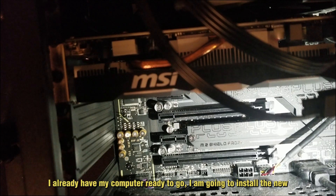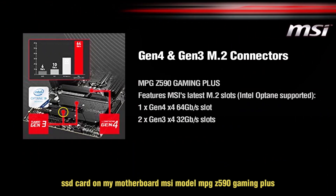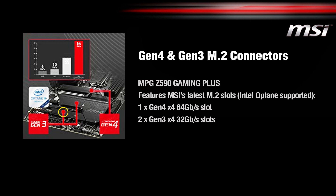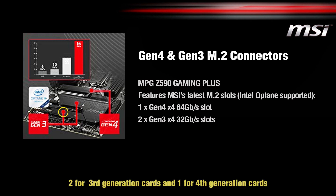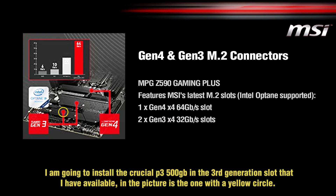I already have my computer ready. I'm going to install the new SSD card on my MSI motherboard, model MPG C590 Gaming Plus. This motherboard has three M.2 slots — two for third generation cards and one for fourth generation cards. I'm going to install the Crucial P3 500GB in the third generation slot, which is the one marked with the yellow circle in the picture.